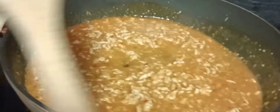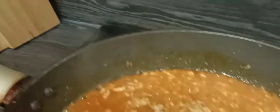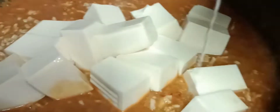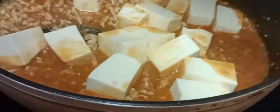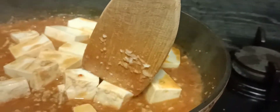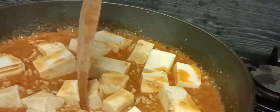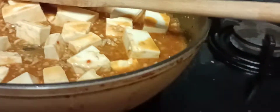Now we can add our tofu inside. So let's add our tofu in, and we have to lower the fire.